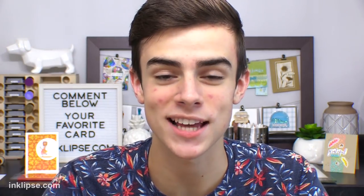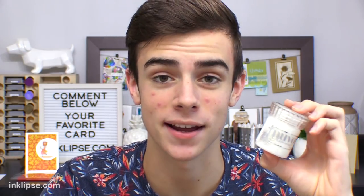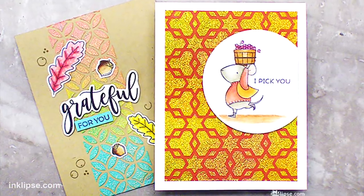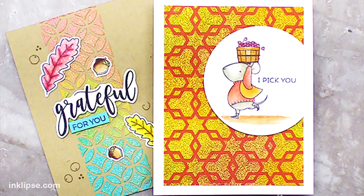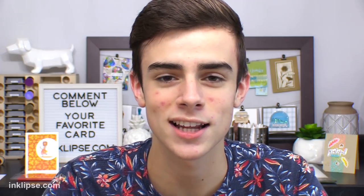Hey there, it's Simon Hurley from Inclips and welcome to another video. In today's video I'm focusing mainly on this Nuvo Clear Glimmer Paste. This stuff can be so much fun and I'm going to be sharing two different cards, adding different colorants to the Glimmer Paste — two different ways to create some really fun and unique backgrounds. I hope you enjoy this video and learn a little bit more about how to get more use out of your Clear Glitter Paste. Let's get started.